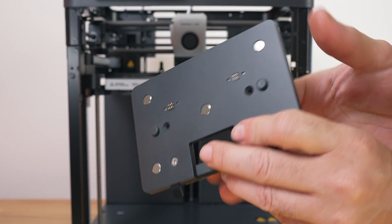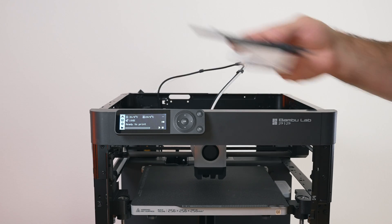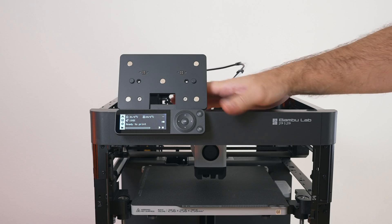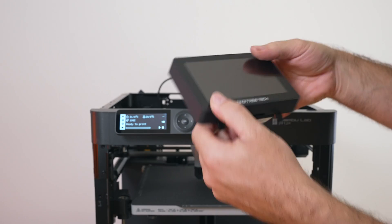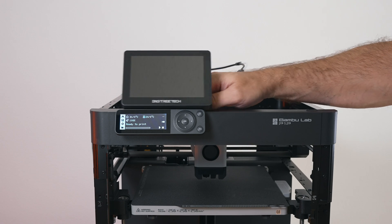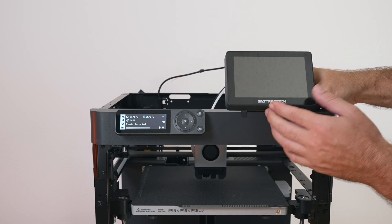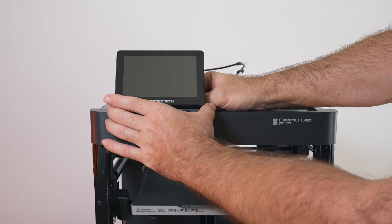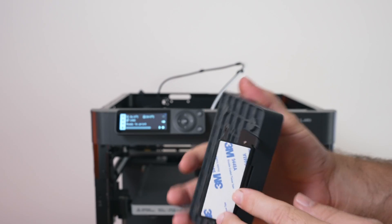With that installed, on the printer's side up top the bracket literally sits right here and double-sided sticks to this piece of plastic on top. It's probably not the best mounting execution, but it seems to be the only option. We connect them together to see how it lines up — you can go flush or shift it to either side. Interestingly, if you put it behind the screen there are tabs that kind of hold it when you pick it up.